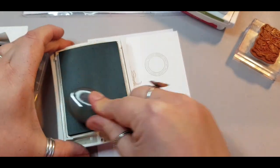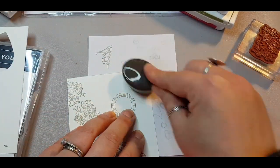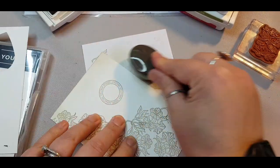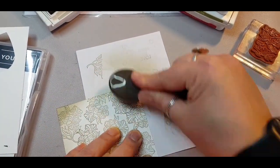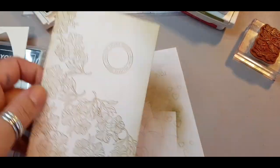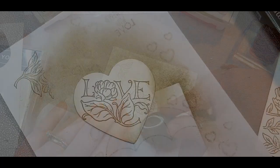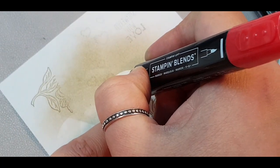I stamp out the birds on a separate page and we'll come back to those in a minute. I'm then using my blender brush, picking up the ink and rubbing it on the edge of my card in circular motions, concentrating on the corners. This gives a vignette look, or more of a vintage look — like you'd find on a vintage postcard.